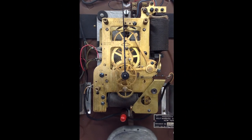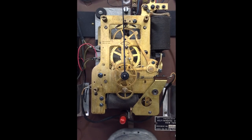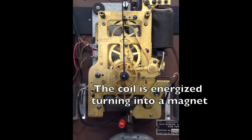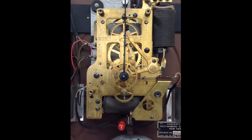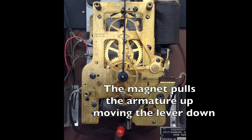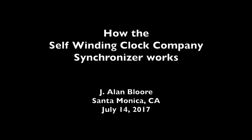I would like to close with a slow motion video of the synchronizer in action. Watch as an electrical impulse of about 3 volts DC turns the coils into a magnet. The magnet attracts the armature up, moving the minute lever down. Synchronization complete — and it happens automatically every hour.